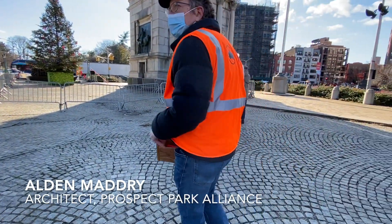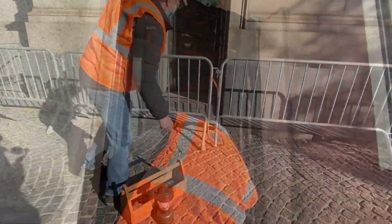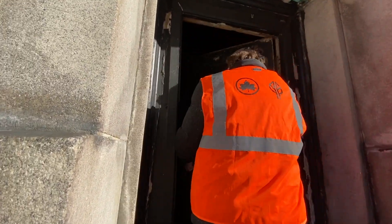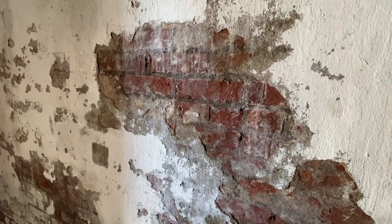You can see the interior of the masonry is brick. Coatings have been put on the masonry — a lot of them inappropriate — that don't breathe, so it really seals the water in. We're going to remove as much of that as we can.